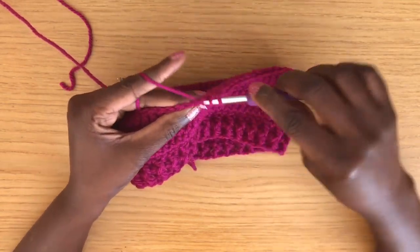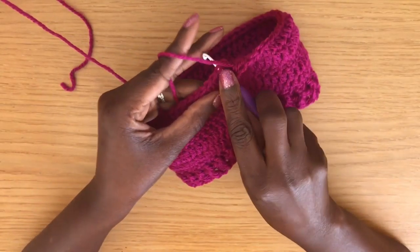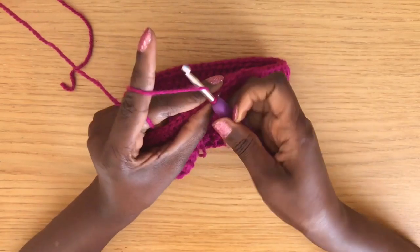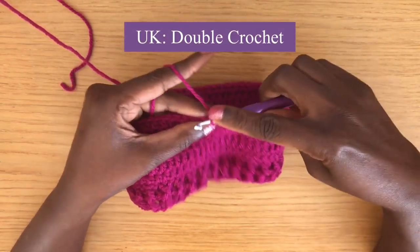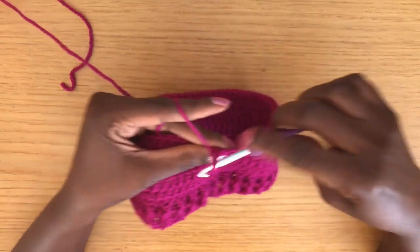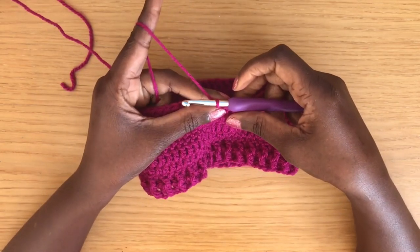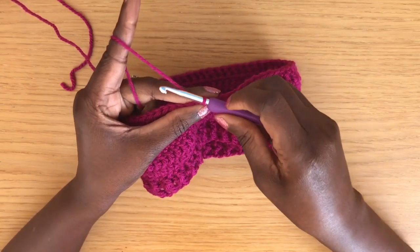For round nine, start with a chain one then half double crochet in each stitch around. Finish by joining with a slip stitch into the first stitch of the round. For round ten, chain one and single crochet in each stitch around.